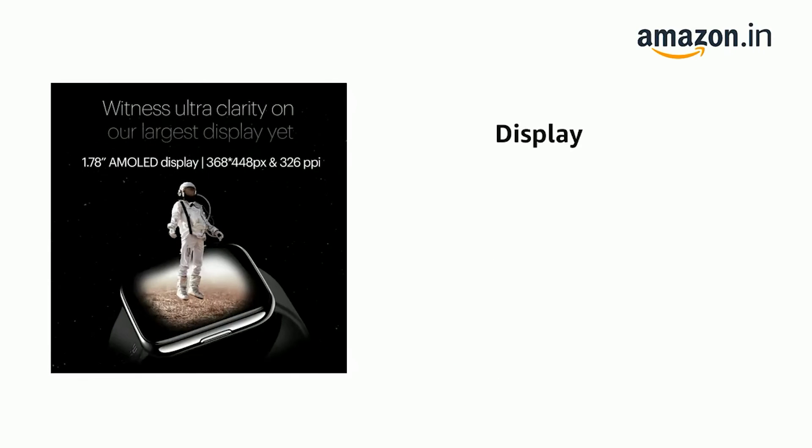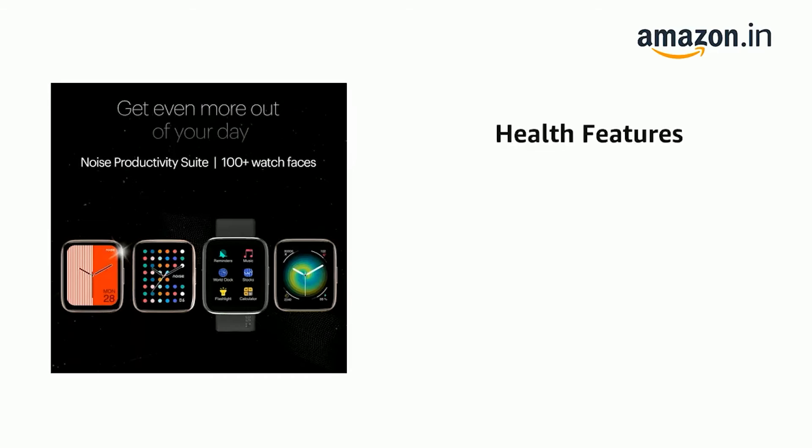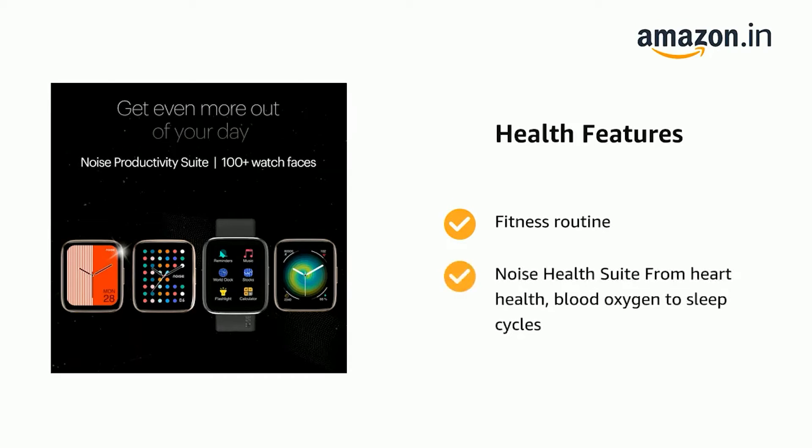It comes with a 1.78-inch AMOLED display — witness ultra-clarity on Noise's largest display on a smartwatch yet. It supports your fitness routine with the Noise Health Suite, covering heart health, blood oxygen, and sleep cycles.